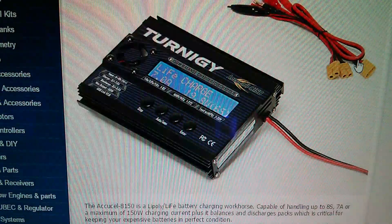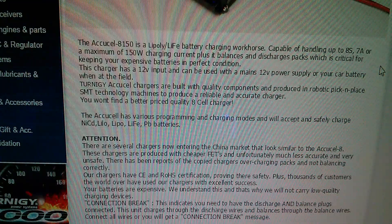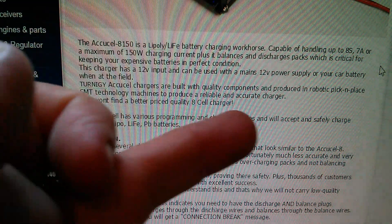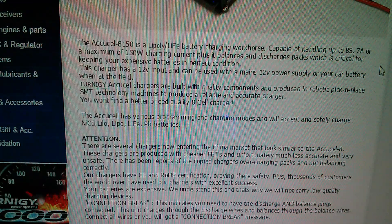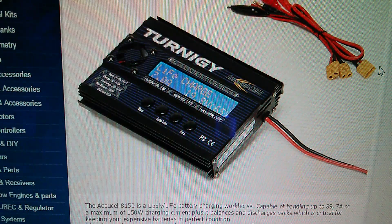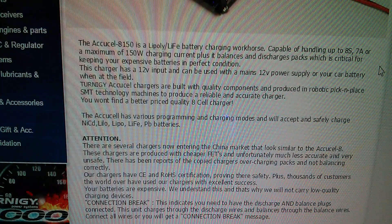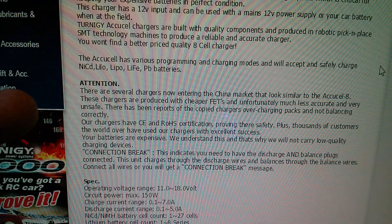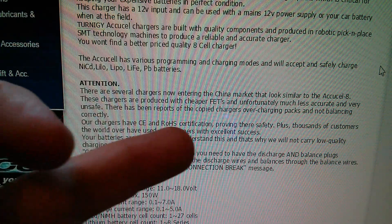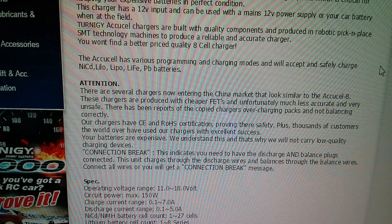On the Hobby King website it says a couple of interesting things. It says Turnagy AccuCell chargers are built with quality components and produced in robotic pick-and-place SMT technology machines. So one thing I can check when I look inside is whether the components have been mounted using robotic pick-and-place. It also says attention — several chargers are now entering the China market that look similar, produced with cheaper FETs, and are much less accurate and very unsafe. So we'll certainly look at the FETs as well.